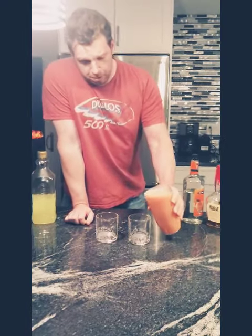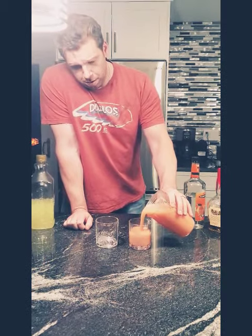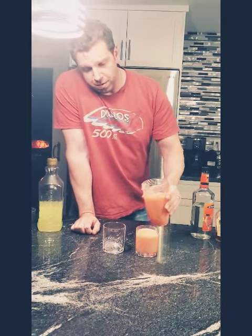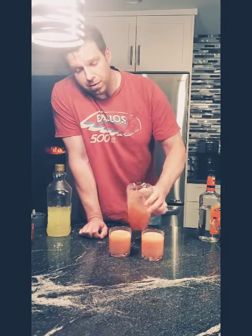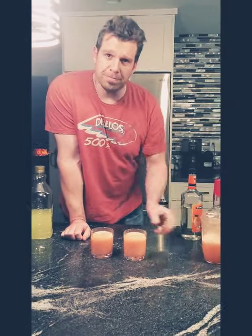This drink is brought to you by Aaron's favorite beverages. Perfect drink for a perfect Saturday night with friends like you. Enjoy.